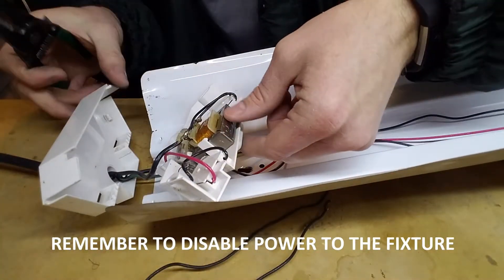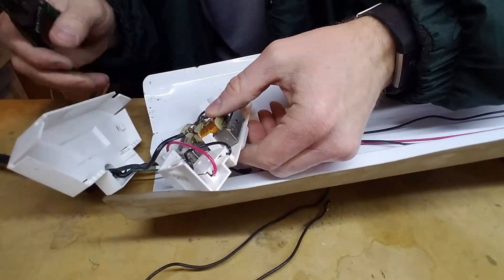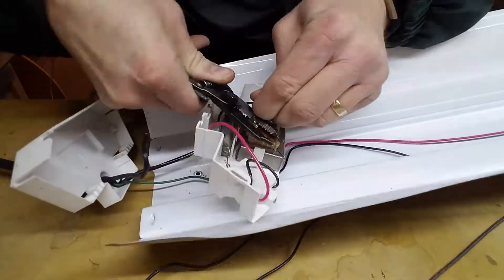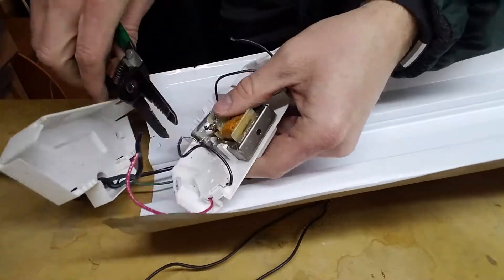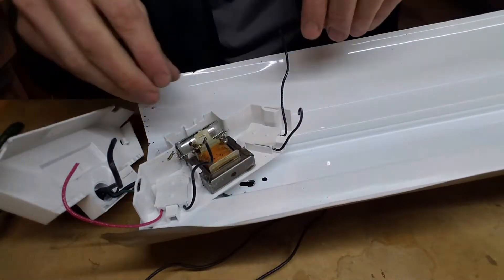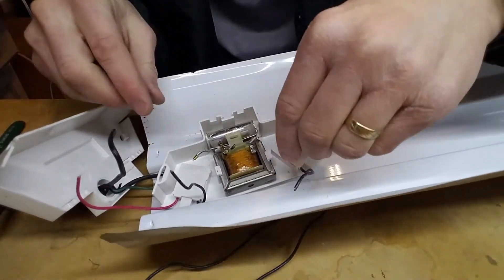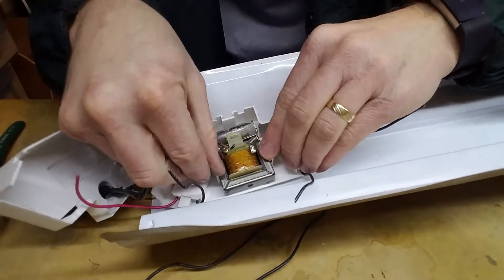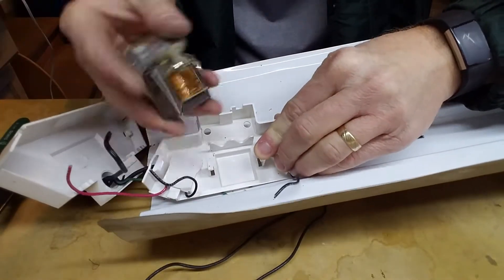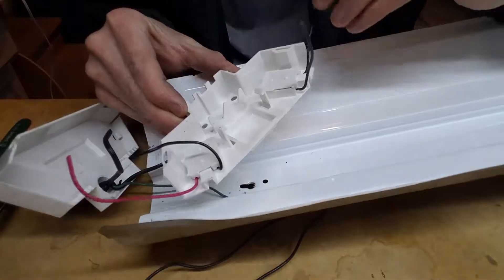The first thing we're going to do is pretty much cut all the wires. The only wires we don't need to cut is the ground wire going to the fixture itself, but everything else we can go ahead and cut. So you can see all we have left now is two wires coming out of each side of the tombstone. We have this transformer and we don't need that for the LED fixtures, so we're going to remove that. Now all you've got left is a fairly simple piece of plastic and tombstones with wire sticking out.